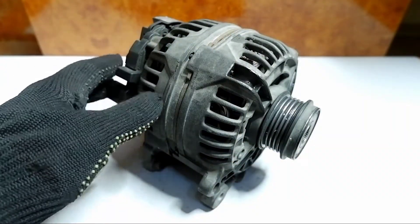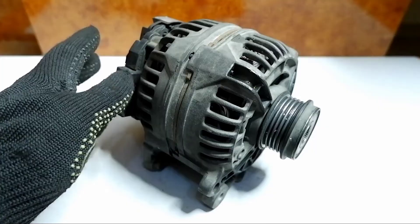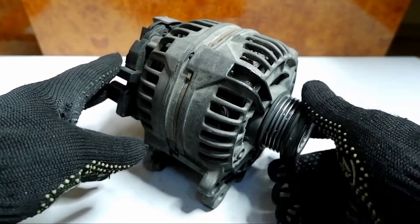In order to open it, you need to unscrew four bolts and remove the pulley. This is what we will do now.